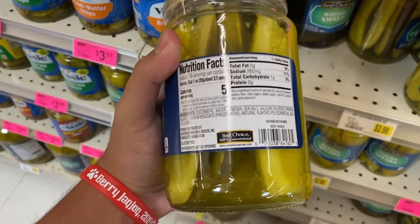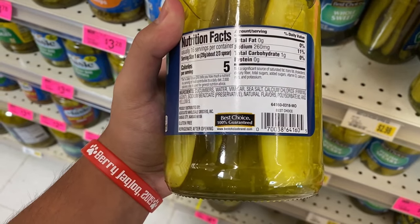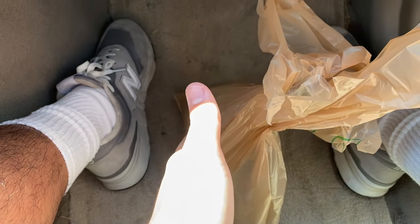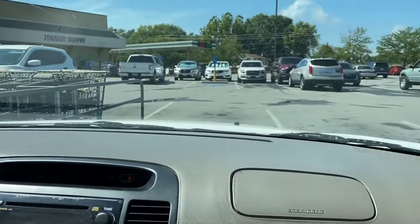The ingredients: cucumber, water, vinegar, sea salt, calcium chloride. Crap, I got this stuff. Time to pickle even more!